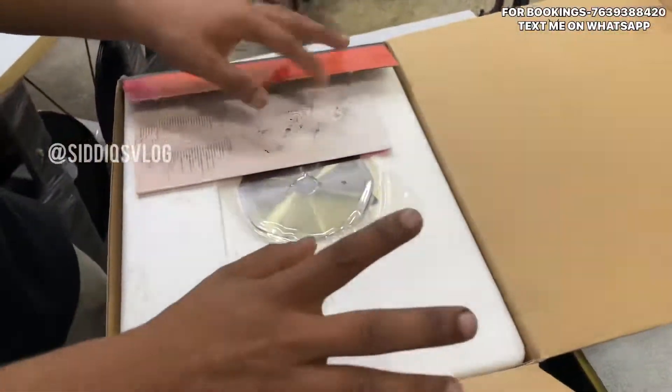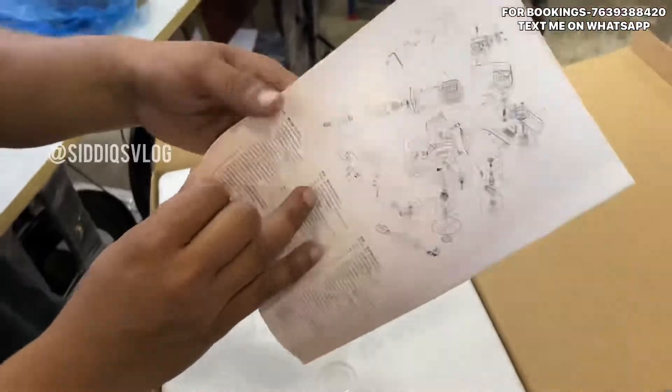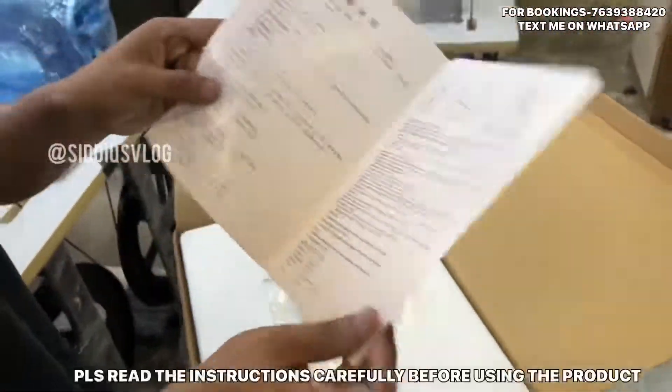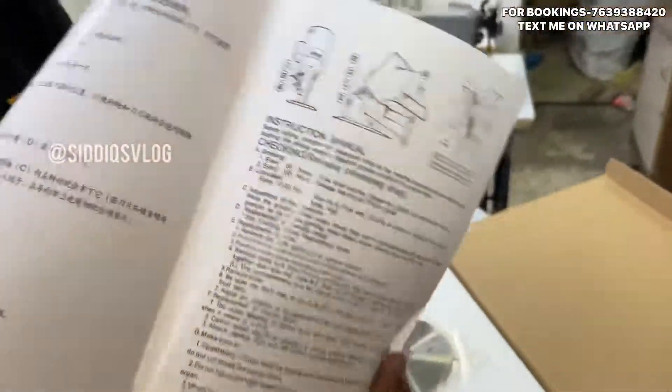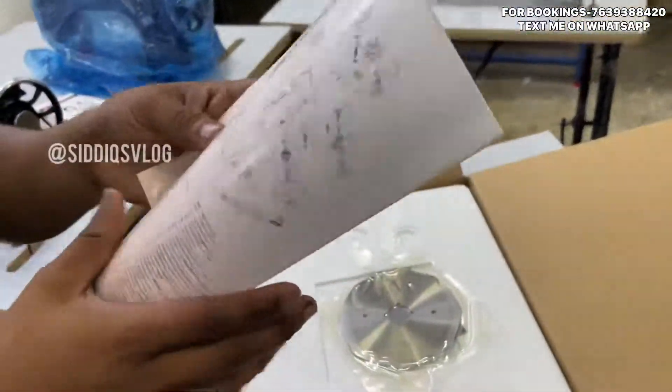Now let's open it. The machine has a book. You can use this book — safety instructions. You can use it once again if you don't know the video.